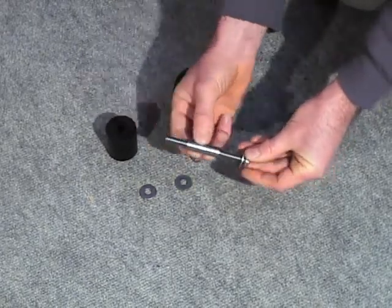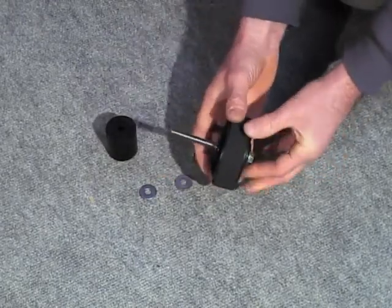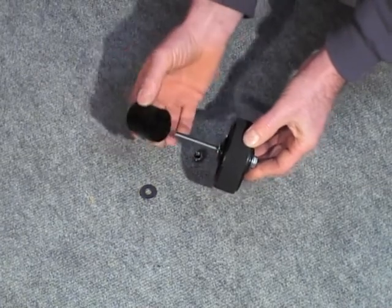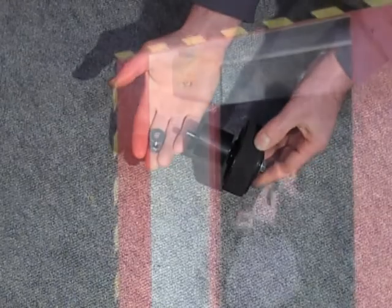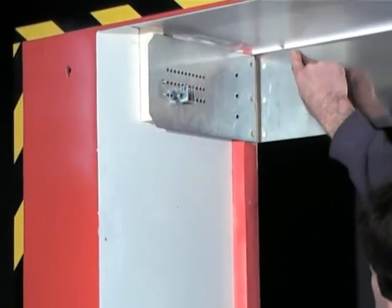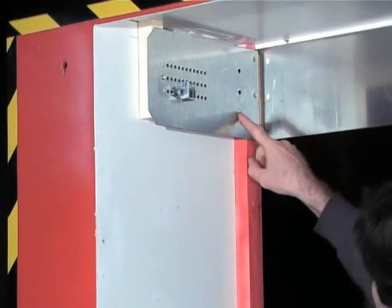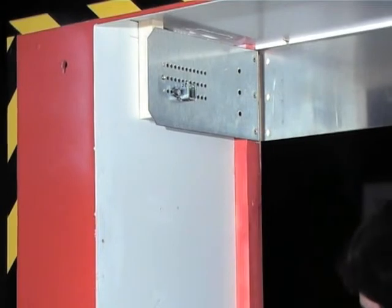Take the necessary accessories for the installation of the wheel onto the side panels: bolts, steel spacer, plastic spacer, nuts, and ring, and assemble them as displayed on the screen. Prepare the essential accessories and tools needed for the installation, and choose the best adapted position among the three possibilities – A, B, or C. The dimension of your header will determine the position of the wheel.